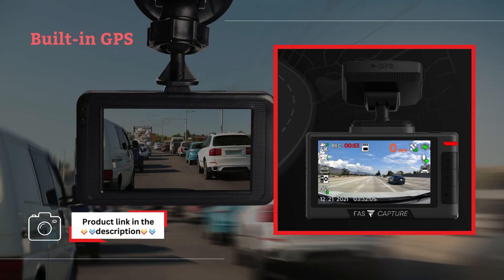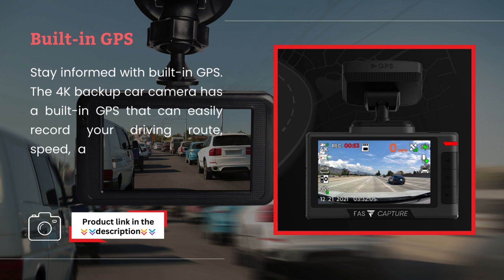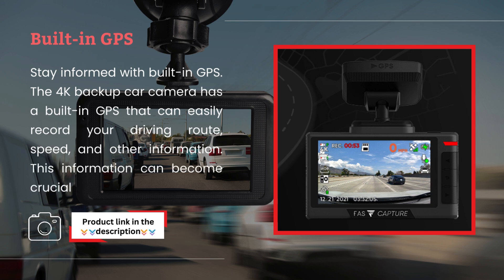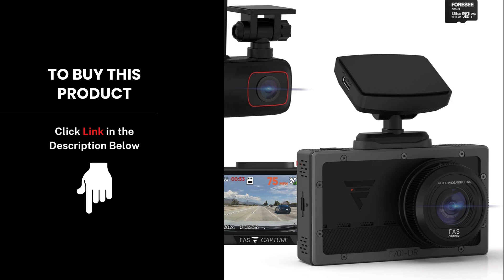Built-in GPS. Stay informed with built-in GPS. The 4K backup car camera has a built-in GPS that can easily record your driving route, speed, and other information. This information can become crucial evidence when needed. Its advanced technology and user-friendly design make it an essential addition to any vehicle.